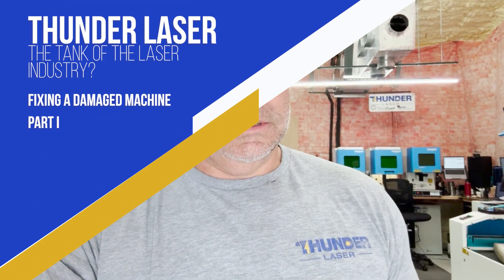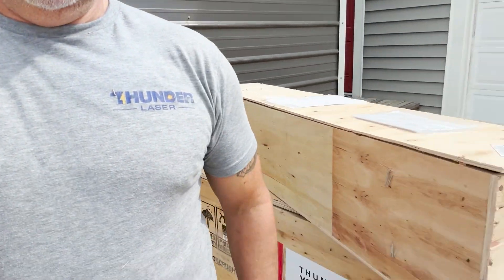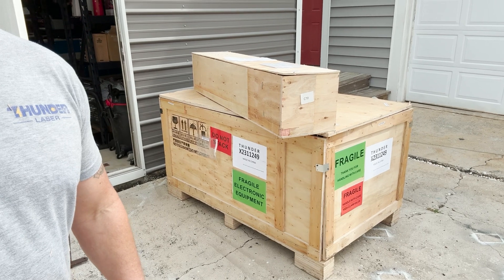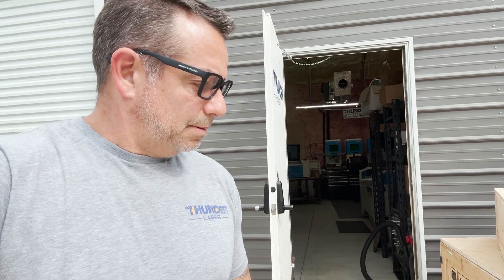What's up everybody. I'm going to make a little series about how tough some of these Thunder lasers are. We just received a damaged machine — this was dropped off the back of a truck and is completely mangled. We're going to get it back up and running with minimal repairs and show you how stout these machines really are. We'll do a before and after showing what's broken, what needs to be fixed, and what we're going to leave alone — just to prove that a Thunder can take a beating and keep on going.